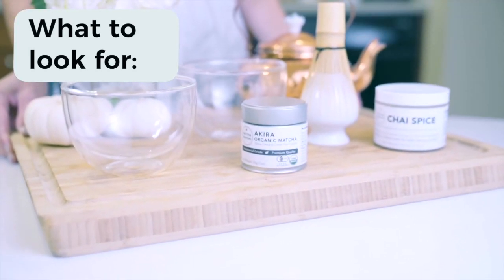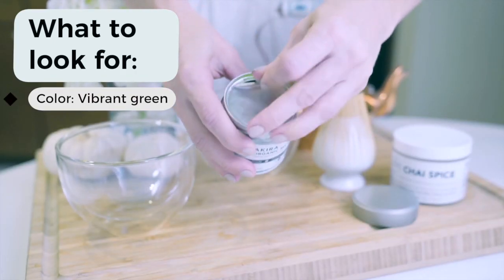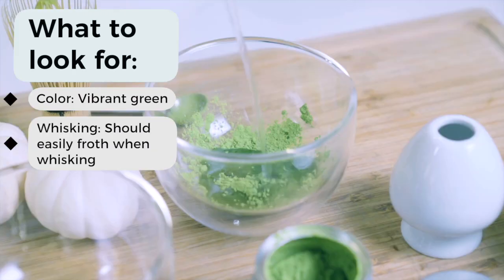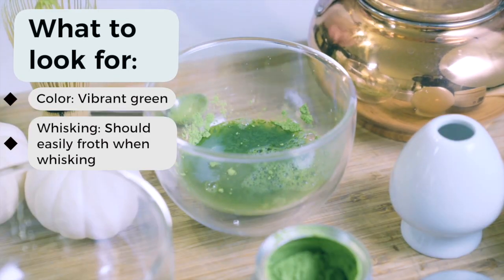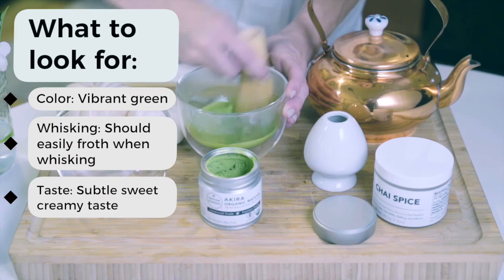As you start preparing your first bowl or cup, pay attention to these features. First is the color — excellent quality matcha will have a vibrant jade green color, while lesser quality matcha will have a dull green color, sometimes with a yellowish tint. Second is the whisking — low quality matcha will not froth as beautifully as excellent quality matcha. You must be able to create a dreamy layer of frothiness without any lumps.